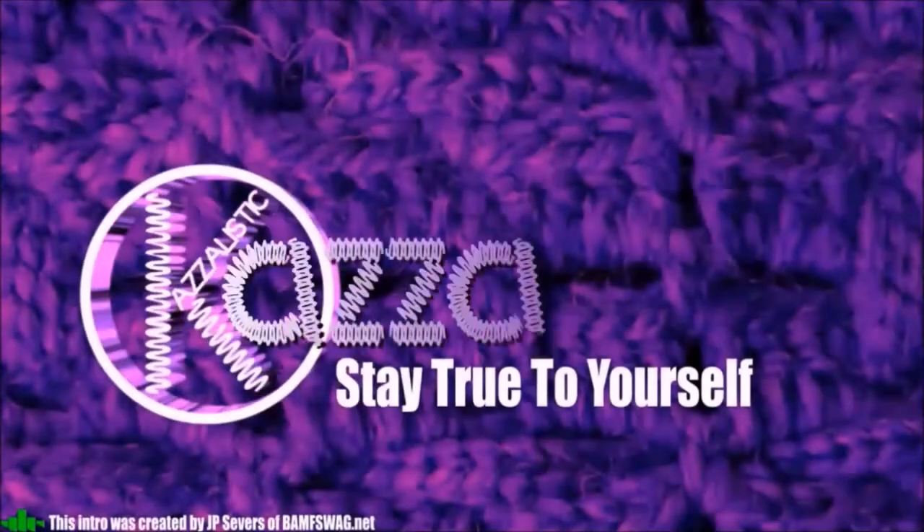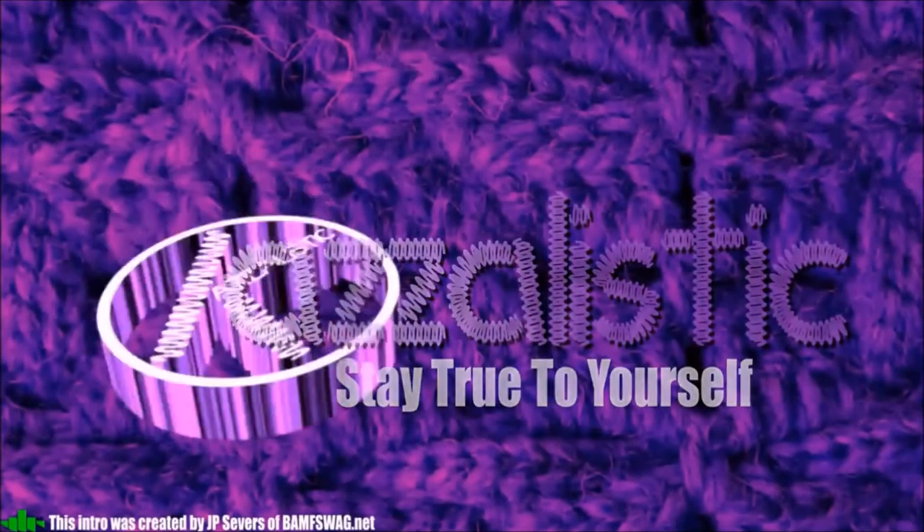Today we're going to be looking at a reversible cowl. Hi everybody, welcome back to my channel Casualistic, and hi to my new subscribers — thank you very much for joining me.